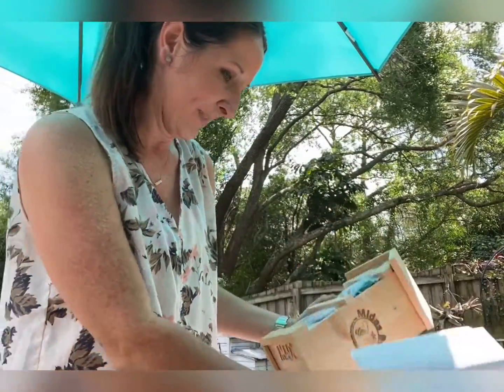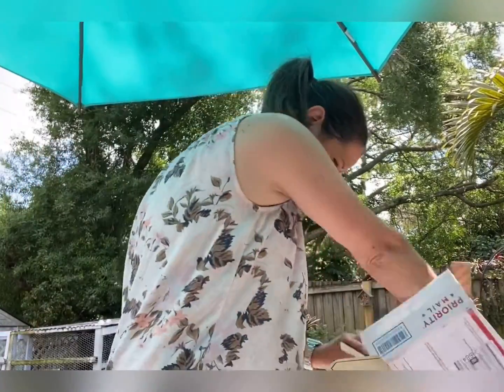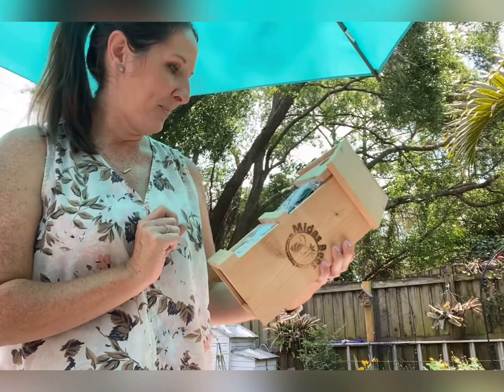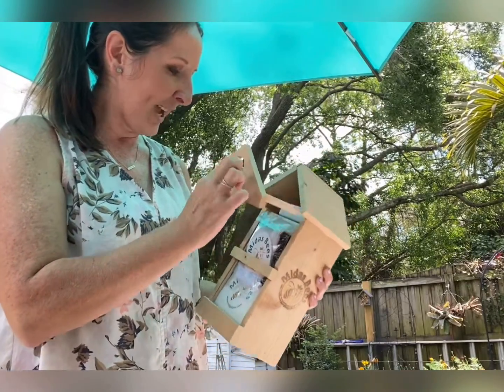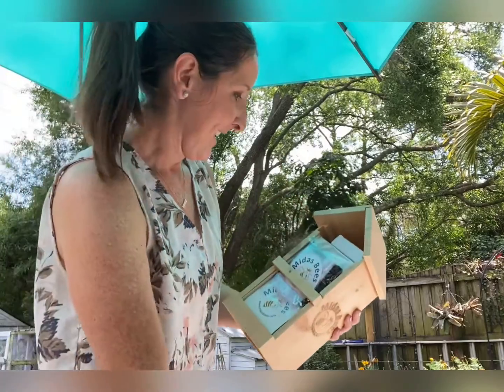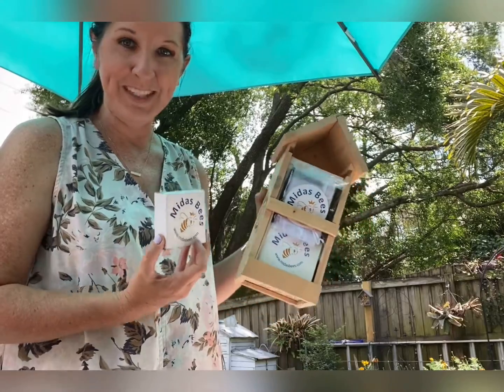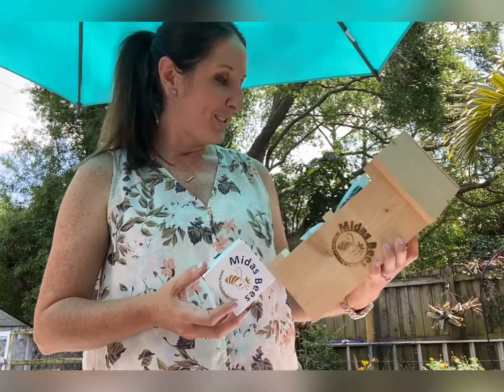I'm super excited. I don't know if you guys have read about Midas Bees, but I heard about it from another gardener. They come with these little houses and larvae — it's got the whole setup for them to get going. These bees are organically raised on wildflowers.